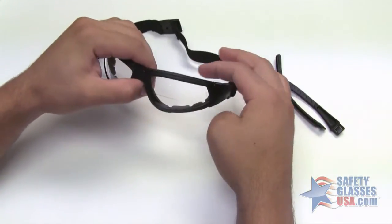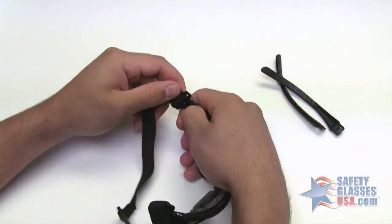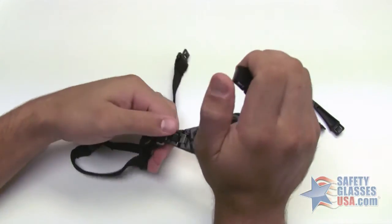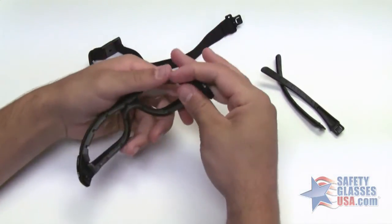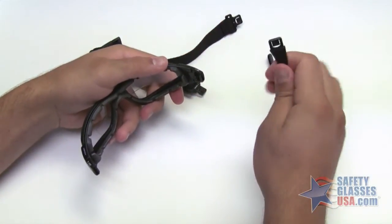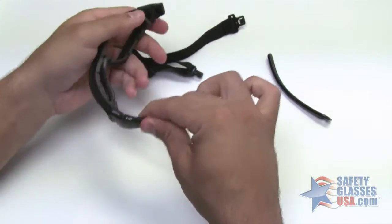They are also interchangeable. To change them, you'll press in right here on this tab and just pull out. Same thing the other way. Then just slide the temples back in and you'll hear a click.